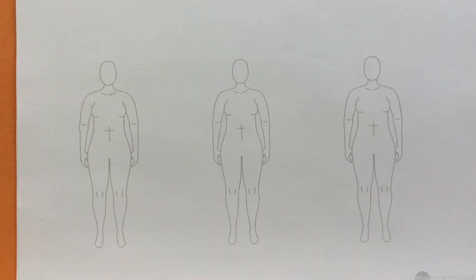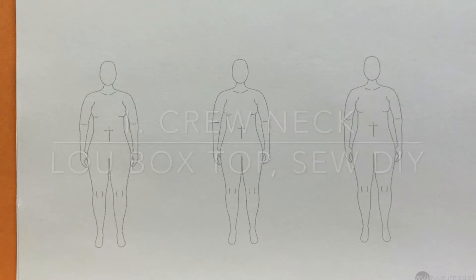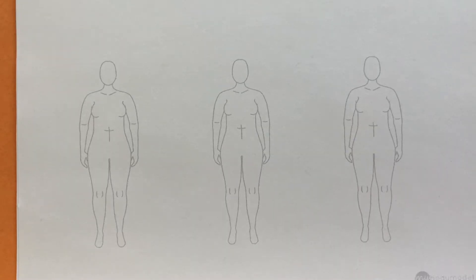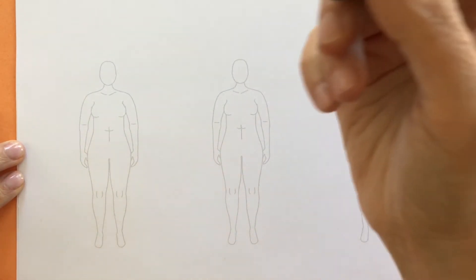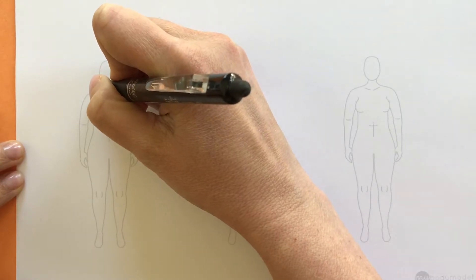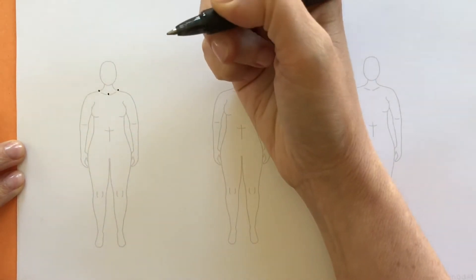We're going to get started with a basic crew neckline using the Lou Box Top pattern from Sew DIY as our model. First let's take a look at the pattern flats that show the basic design lines of the garment, and then look at the model photo to see where those lines land on the body. In drawing necklines I like to put a couple of dots on my body model showing where the neckline begins and ends and also where on the chest the midpoint of the neckline falls.